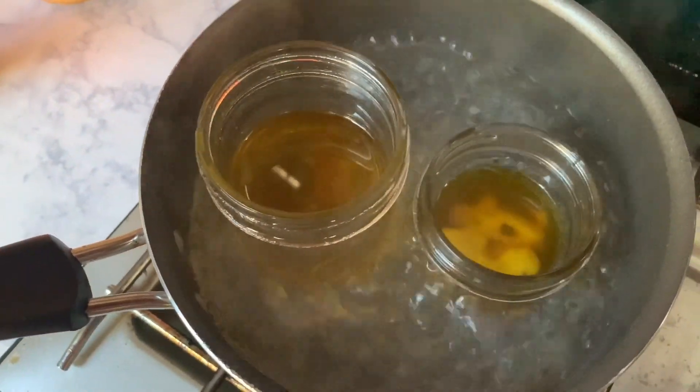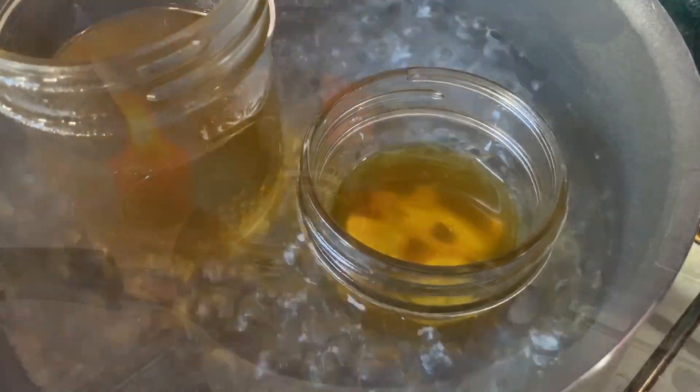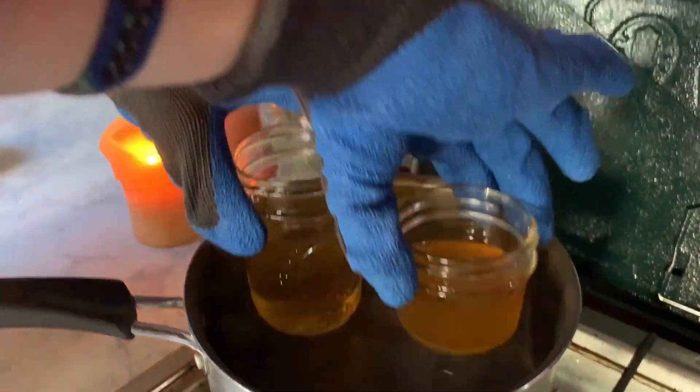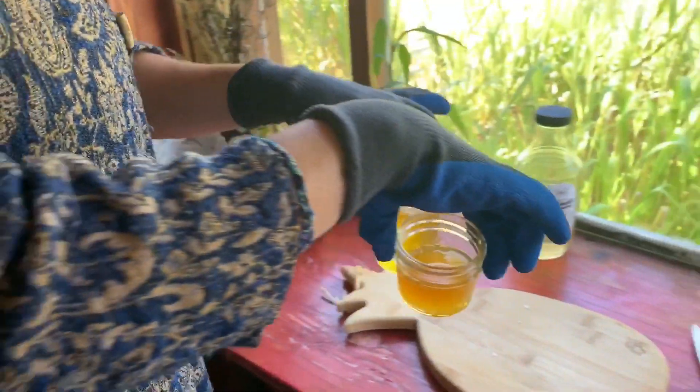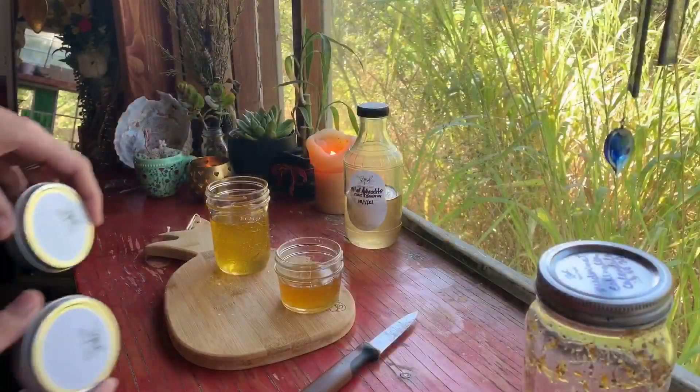What we're basically doing here is just melting down the beeswax into a liquid form and then bringing up the temperature of the oil so that when we mix them both together, the beeswax doesn't solidify because of the cold oil. When your beeswax is all melted, remove your jars from your double boiler with gloves or oven mitts. Be careful because they will be hot.